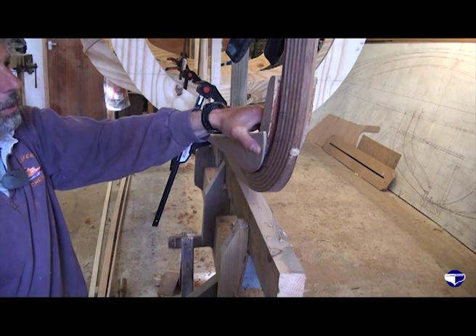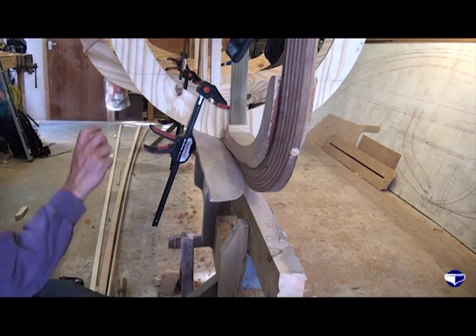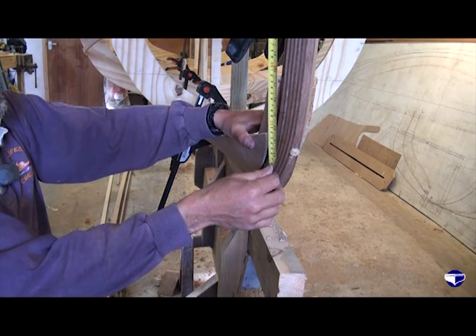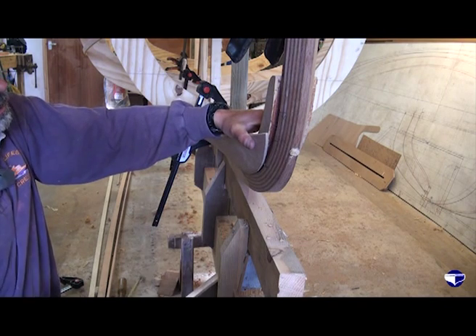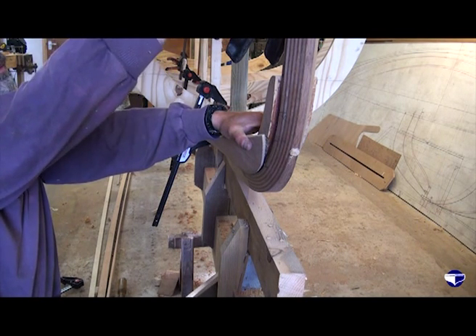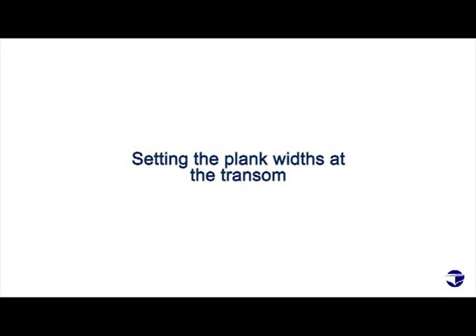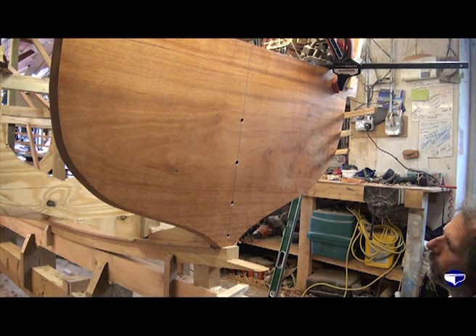Up to here would be pretty reasonable, but then from there on up, to split that into ten planks, they're all going to be a bit on the narrow side. Take off an inch for the rubbing strake at the top and you're down to two inches of plank, which is all right — but at the moment we've got two and a half. We're just looking at the plank widths on the transom to give us an idea. We've put the battens up for the top three planks and they've ended up not looking too bad.